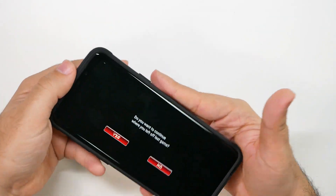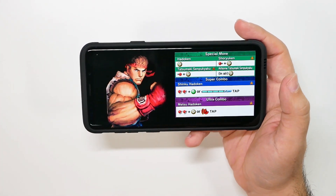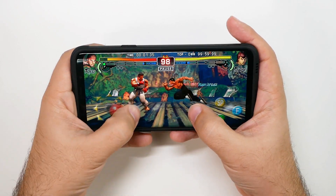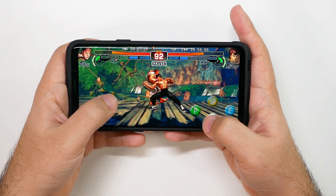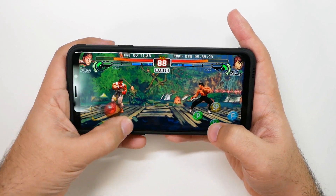Now next one is Street Fighter. Obviously this is a game where you need to be on point and it needs to move quickly. Again, I made this one full screen, so we'll see how it gets. And again, all this is in performance mode. I just do not like the angle of this game — if anyone else plays this version of Street Fighter, I'm with you on that.